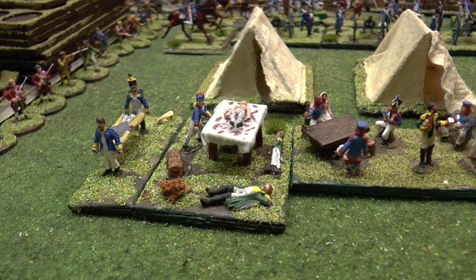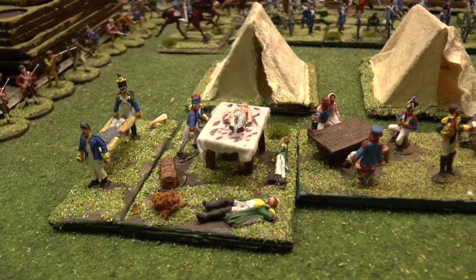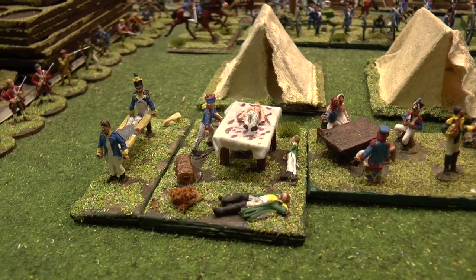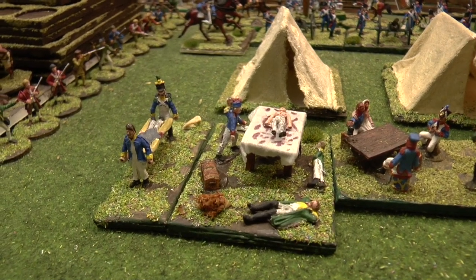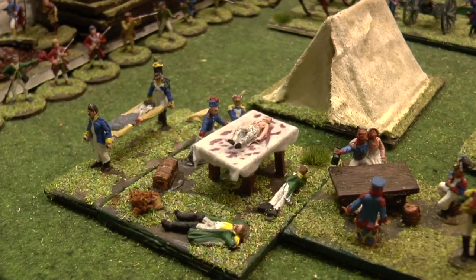Hi there, I just thought I'd show you how far I've gone with the French army camp, which is a Strelet set, and you get lots and lots of characters in there.